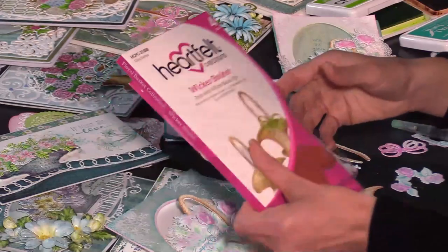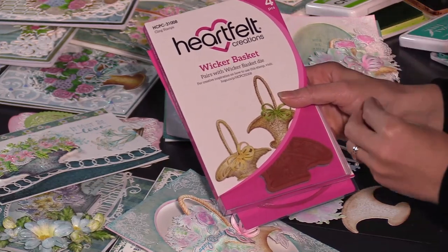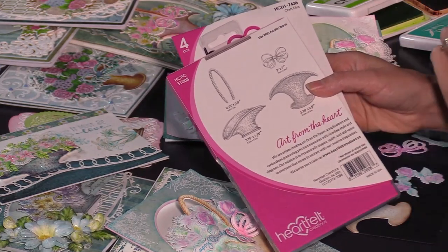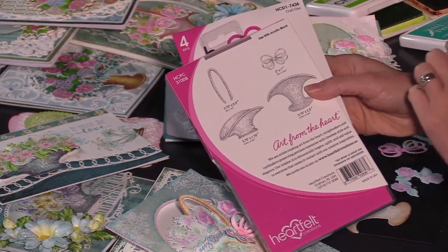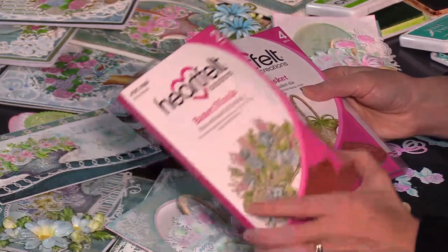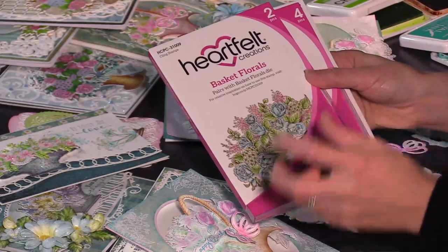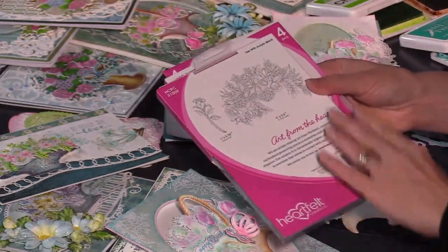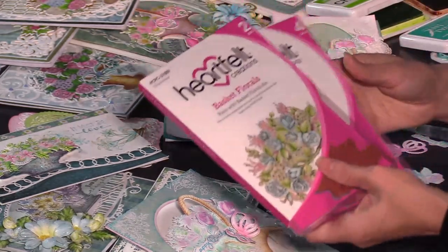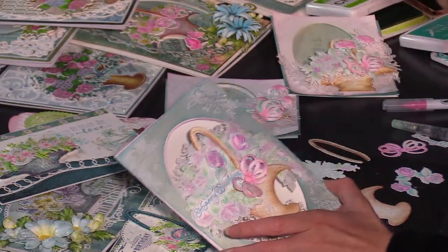We're going to get started using a combination of the wicker baskets — there are two sizes. What's great and unique about this is you can stamp these baskets separately and then attach the handle if you want, or you don't need to. You can add a ribbon if you want or not — it's up to you. Then we have the basket florals that we're going to be using today, and this was created to make it easy. You do not have to recreate your own bouquet — you can just stamp it and die cut it out.